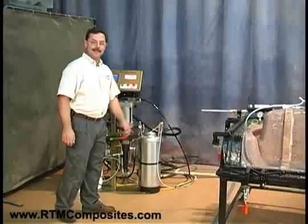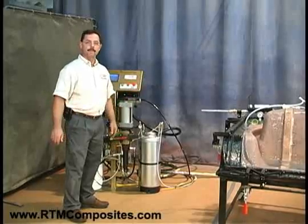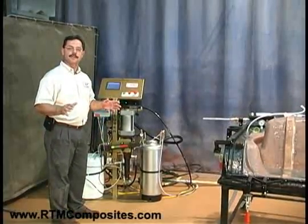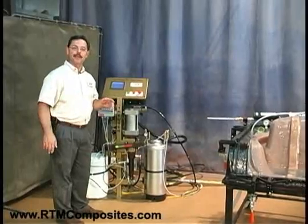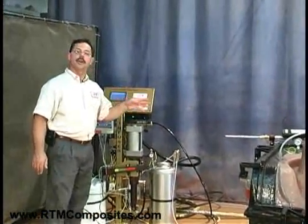The next step is the part you've been waiting for — we're going to inject. But before we can inject the mold, we need a piece of equipment. Let me introduce the ultimate RTM injection system. You might say that's because it comes from GHM Technologies, but I am sincere — it is the ultimate machine.